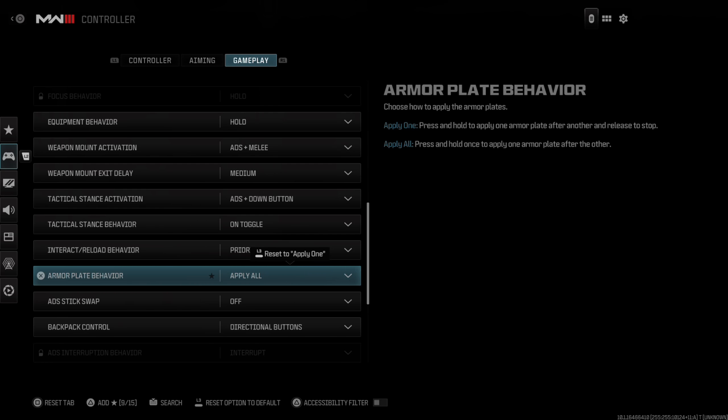Then scroll on down under this menu until we get to the section where it says Armor Plate Behavior. Here, we have the option to Apply One, or we have the option to Apply All.